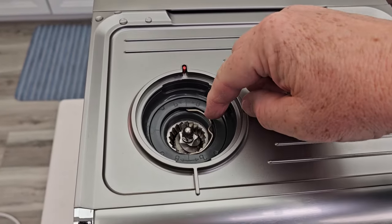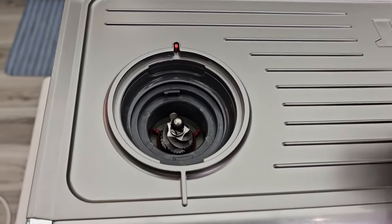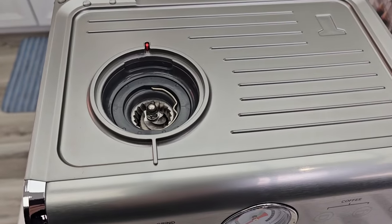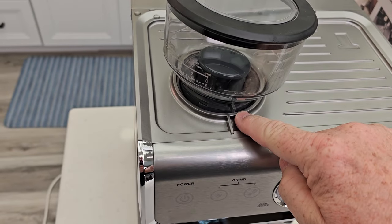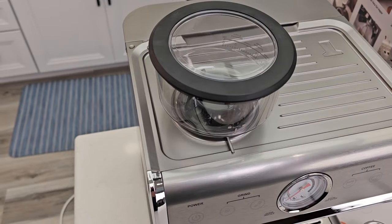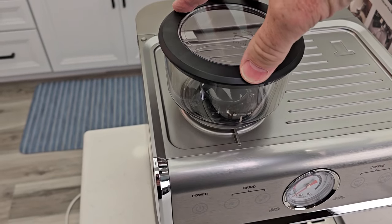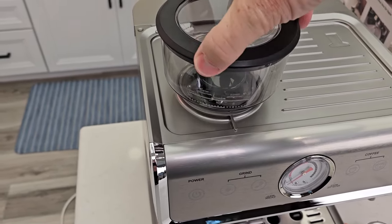Up here is the grinder. You can take it out by rotating it to unlock, but it comes fully assembled so you don't have to do anything. There's a lip right here — you're going to find it and put it over there. If it won't go down, you may have to turn it a little bit, and once it goes down, turn it. Now this is how we set the grind size, and now it's installed.